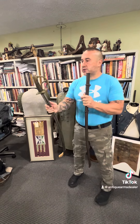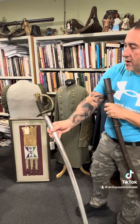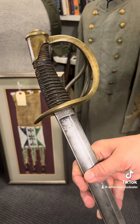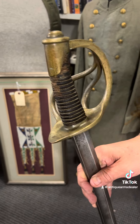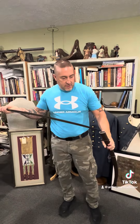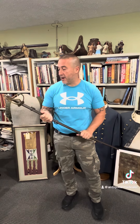Also, these swords have — I believe it's 19 strands of brass wire going around there. Most of them do not have that many. But these are really nice swords. South Carolina was preparing for war and they were ordering stuff before the shots were even fired.